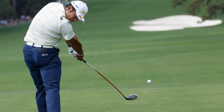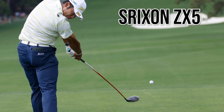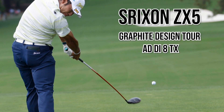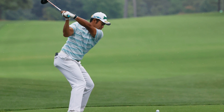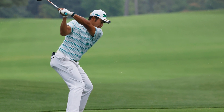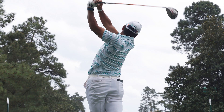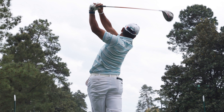First of all, let's talk about his driver. Hideki Matsuyama has a Srixon ZX5 driver at 9.5 degrees with a Graphite Design Tour AD IZ 8TX shaft. Graphite Design are an unbelievable shaft company that produce premium shafts used by the likes of Tiger Woods, Rory McIlroy, and many more. So for Hideki to have this shaft in the bag, I'm not too surprised, and he drove it unbelievably at Augusta.